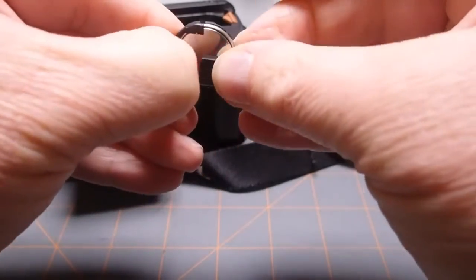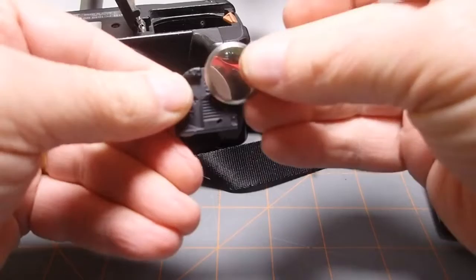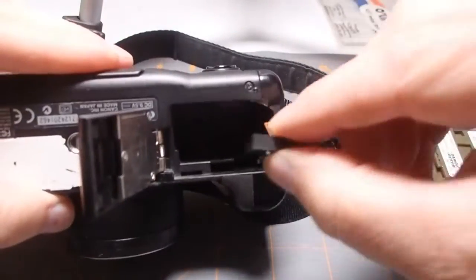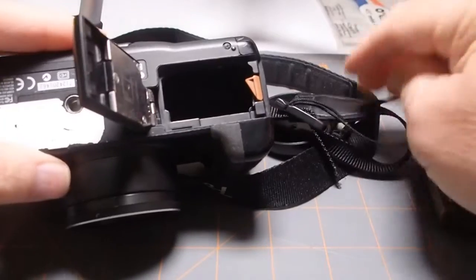Confirm the identity and replace with a fresh battery. Snap this back into place and slide it back into the compartment. Once that's done, replace the main battery and close the battery compartment.